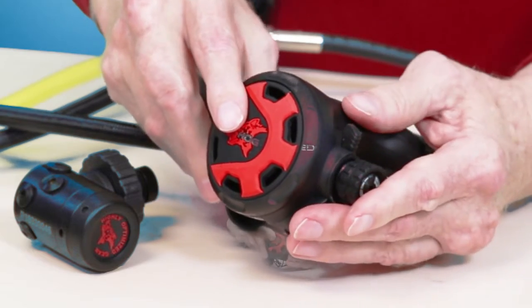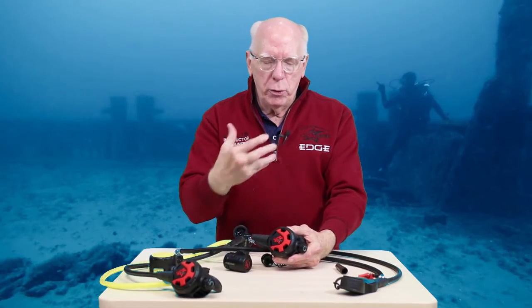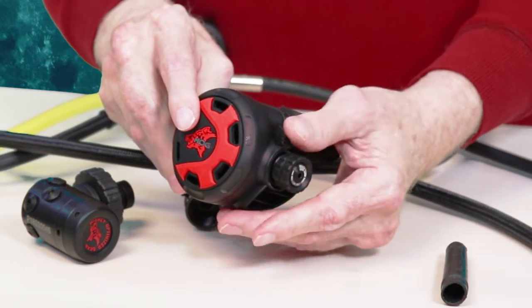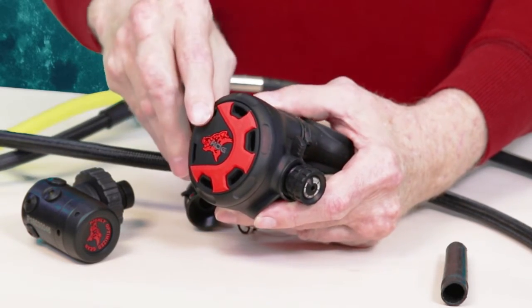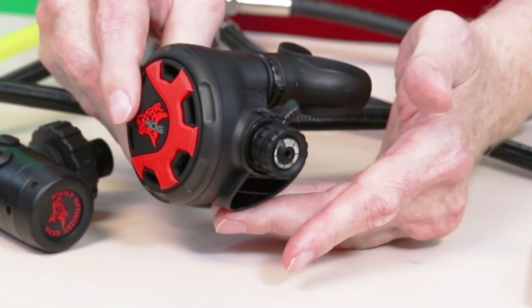There's three full turns on the braking adjustment. And of course we've got our Venturi lever here. What I do when I'm diving — I usually set my braking in the middle and leave my Venturi lever forward. If I need extra air, maybe I'm helping somebody or swimming into a current or something like that, I just reach up and pull that lever back and it just about shoves the air down my throat.